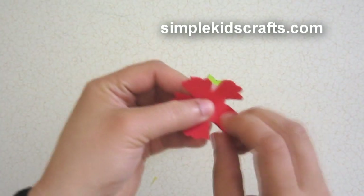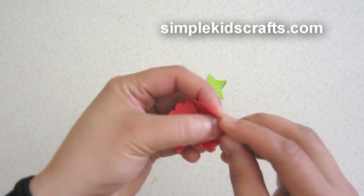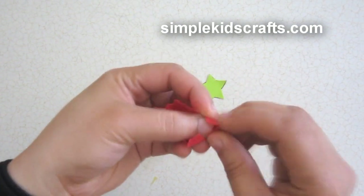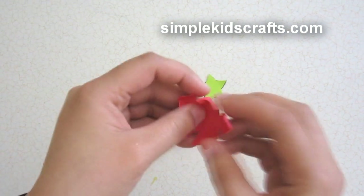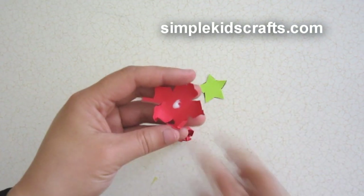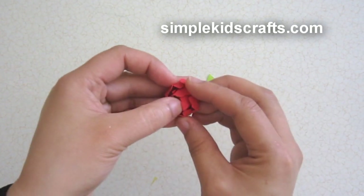For the second sheet, we're going to wrinkle only the base of each petal like this. For the smaller ones you can use the eraser of a pencil to do this procedure. I'm using my thumb, but you can also use the scissors handles as well.